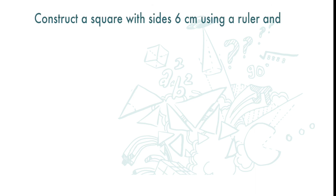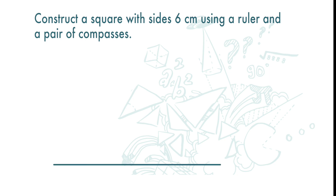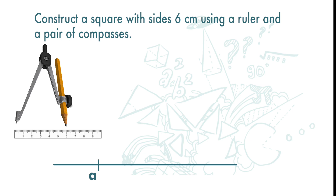Construct a square with size 6cm using a ruler and a pair of compasses. First, let's draw a line segment. On the line, we are going to mark point A. Then we open up the compasses and measure 6cm on a ruler.